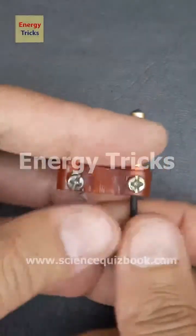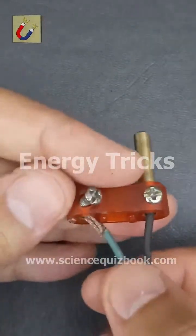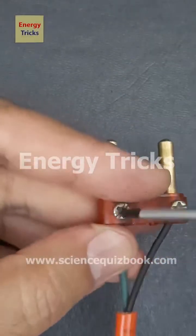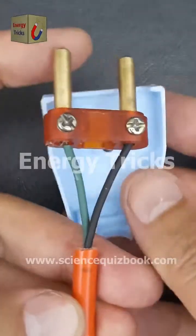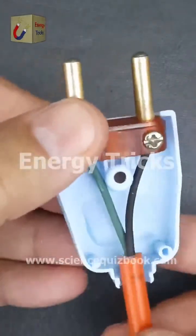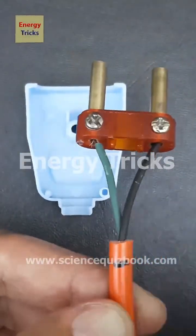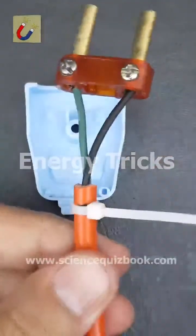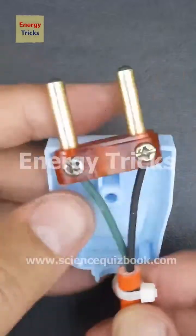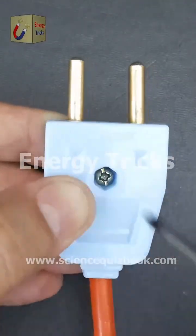Today I will guide you through the step-by-step process of properly connecting wires to a two-pin plug, ensuring a safe and reliable electrical connection. This is a crucial skill for anyone who wants to repair or replace a plug for household appliances, chargers, or other electrical devices. But there's one critical step that many overlook — without it, the connection could become loose or even unsafe. To prevent the cord from being accidentally pulled out, it's essential to use a cable tie clip or strain relief clamp for added security and durability.